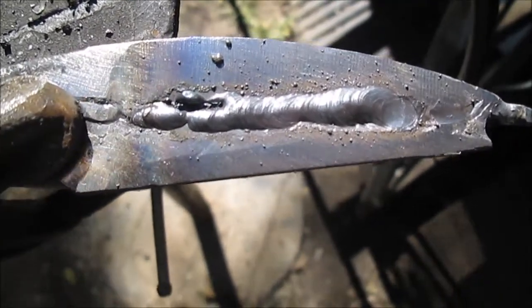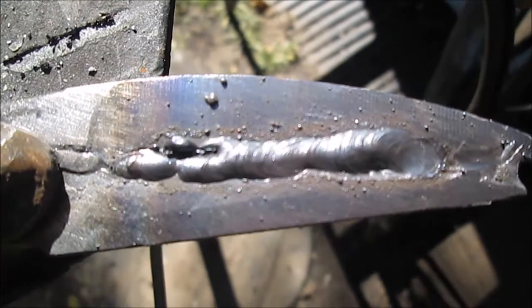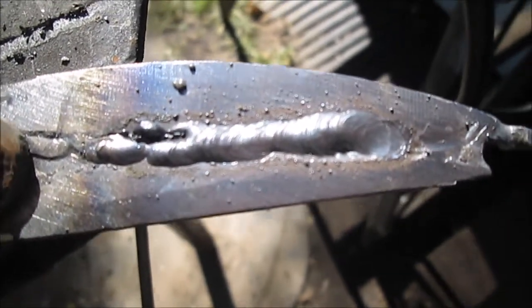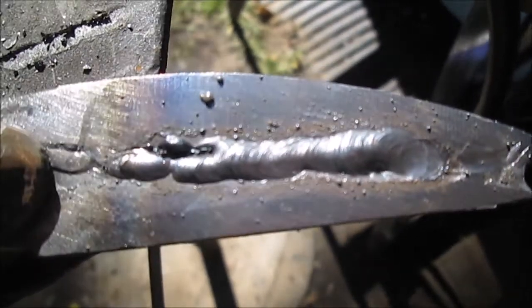Thanks for watching. I hope this helps if anybody has that little inverter welder, or has one of the small 110V welders and they want to practice with this size rod. It kind of gives you an idea — you can do it if you just take your time and keep practicing.